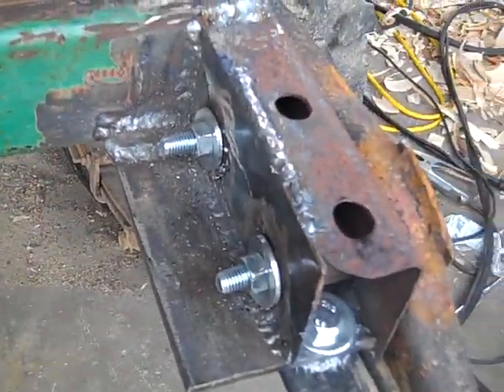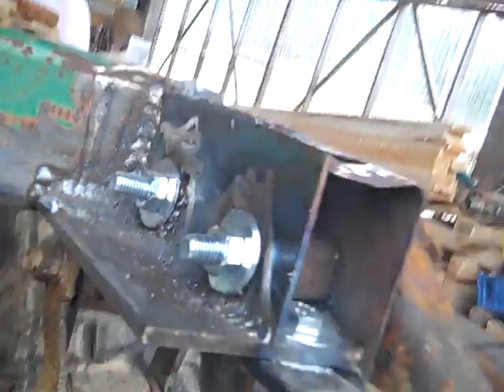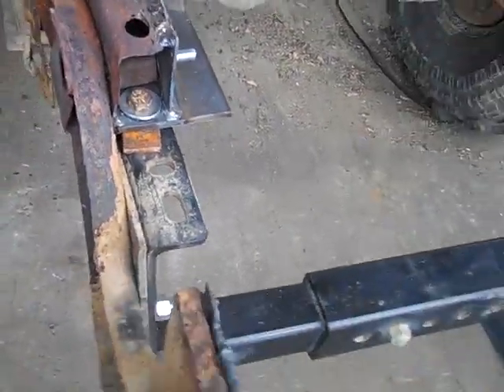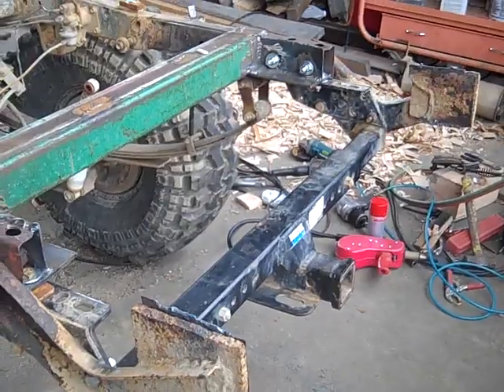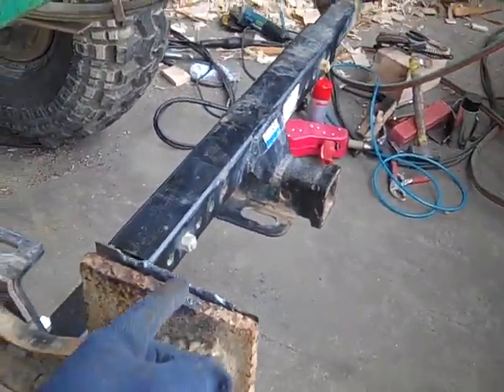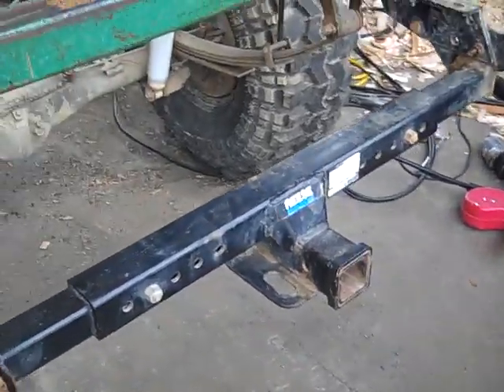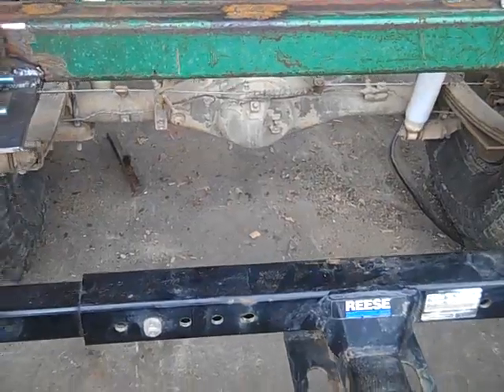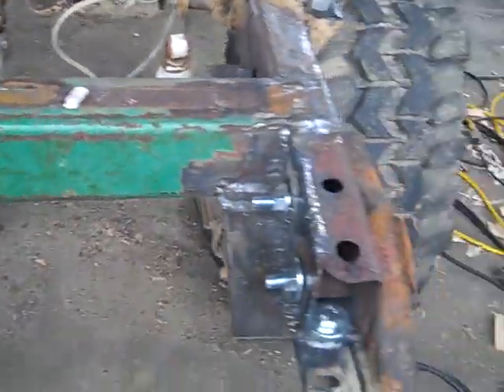I'm not very good at welding, but underneath here I actually still have to do a little bit of welding right there. Then bolted the bumper brackets back on. I'm going to clean this up and probably weld a piece of 8-inch channel iron on there for the new bumper, so that will be good.